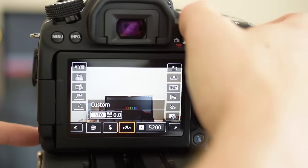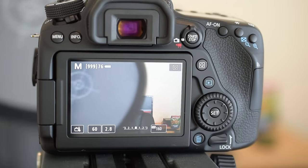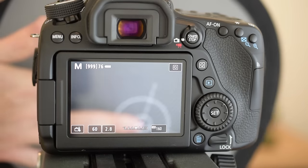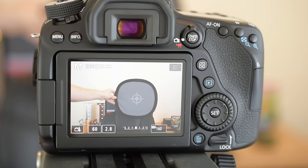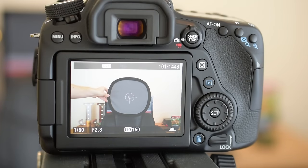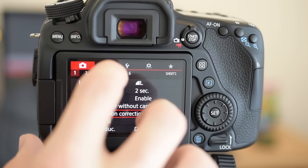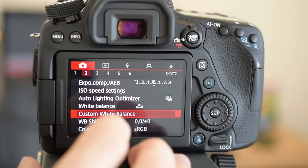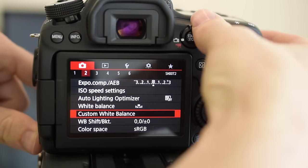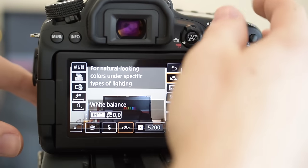To set custom white balance, I switch the camera to photo mode and enter live view mode. Then I take a photo of the white balance card approximately where my head will be — you don't want to do it too close since the lighting could be different; you want it in the same spot as your subject. Then I go into the menu, go to custom white balance, tap it, it remembers the last shot I took, and it's set. Then I switch back to video mode and we're ready.